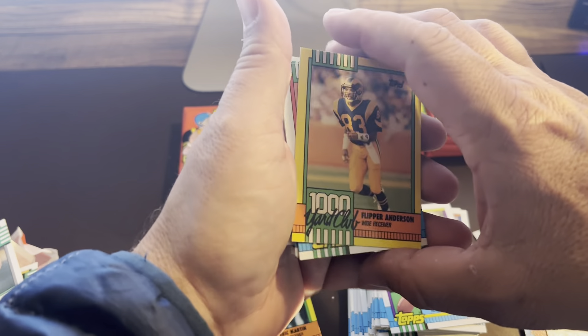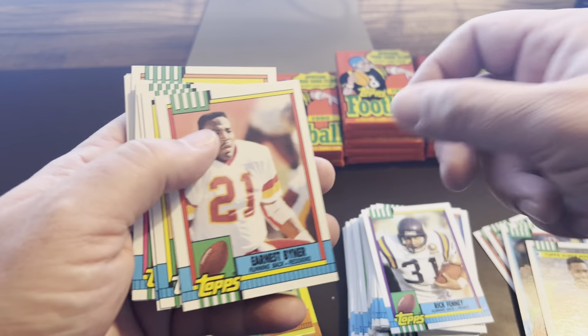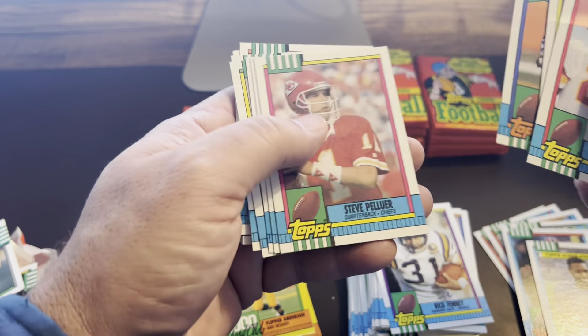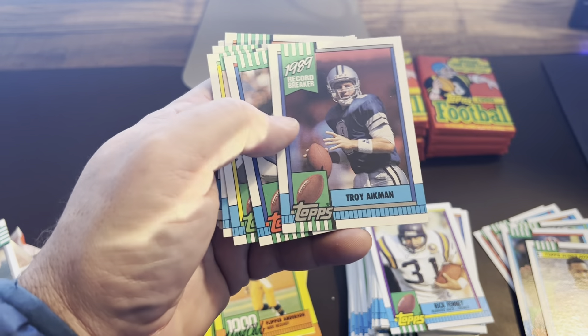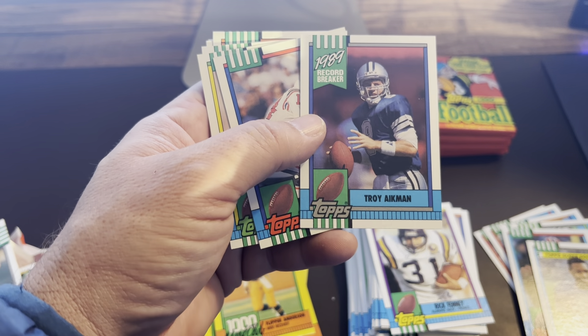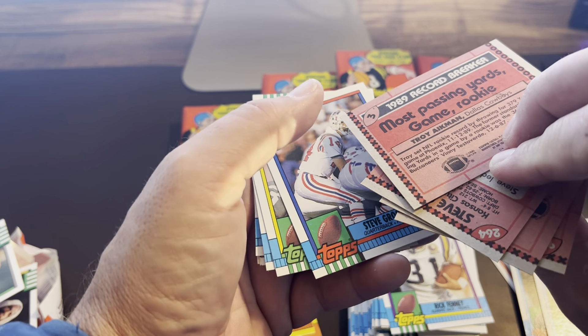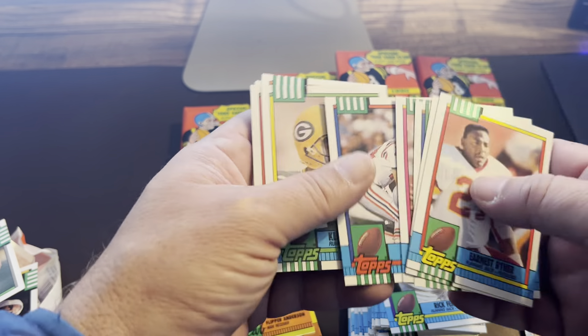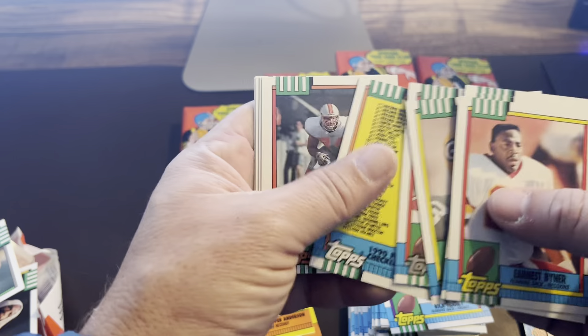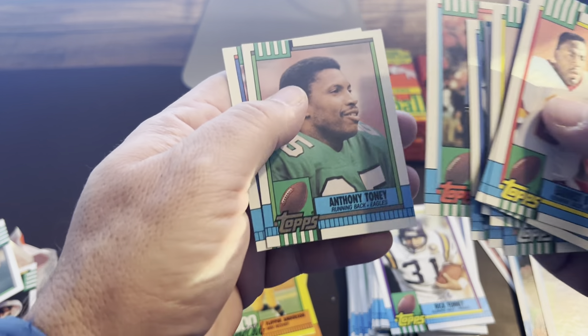It feels like Troy Aikman was around longer than that — surprised that 1990 was his rookie year. I think it would have been 89 for Barry Sanders, but I'm not sure if he was in Topps. I definitely remember the Score Barry Sanders. There's another Aikman right out of the gate — we got the Super Rookie and the 89 Record Breaker card, most passing yards in a game for a rookie. Right out of the gates, Troy Aikman was making waves down there in Dallas.